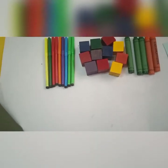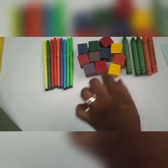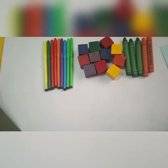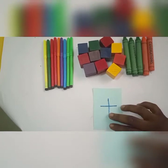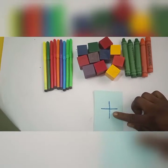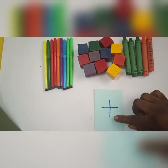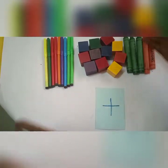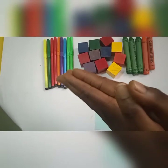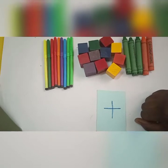Alright, I have a few items here with me — I have markers, I have blocks, I have crayons. And there's something here I told you I was going to introduce: a sign. This is the plus sign, it's the addition sign. So whenever you see this sign, take note — you add together, you count all the objects together. This is the addition sign. Let's try some exercises.